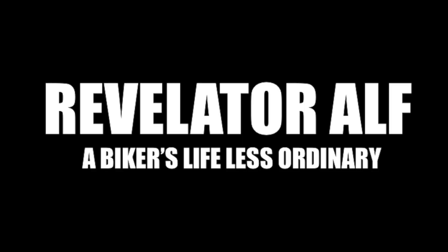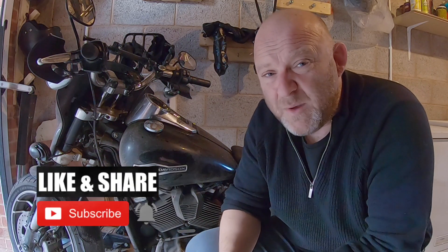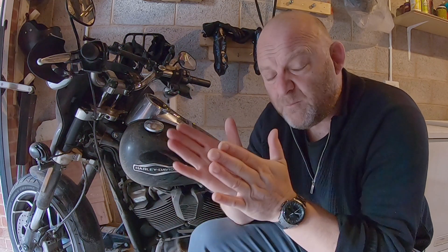When to flush your Harley Davidson Softail brake fluid - catch you inside. Hello, welcome to Revelator Alf. Hope you can join the channel in a series of videos. Don't forget to subscribe, like and share, and check out the website revelatoralf.com. In this quick video I'm talking about when should you flush or change your brake fluid on your Harley Davidson.